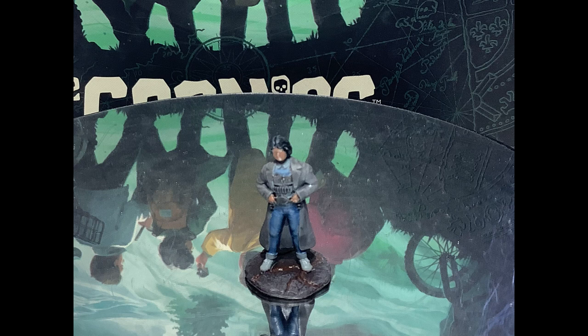These minis came with pre-mold bases. I decided to go with a selection of earth tones to represent the fact that they spend the majority of the adventure underground.